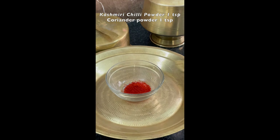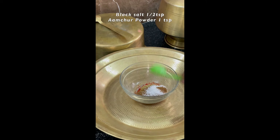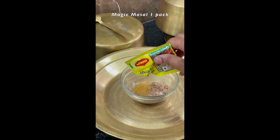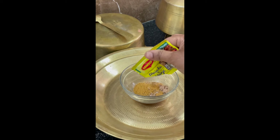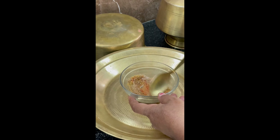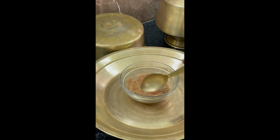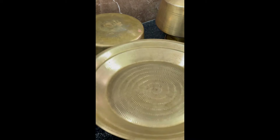Now take a bowl and add one teaspoon of chili powder, one teaspoon of coriander powder, and one teaspoon of roasted cumin powder. Add half teaspoon of salt and one fourth teaspoon of black salt, one teaspoon of amchur powder, and one packet of magic masala. Mix all these ingredients well. This masala we can sprinkle on the nachos — keep aside.